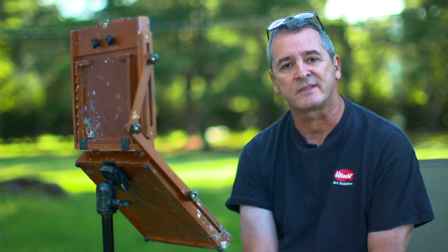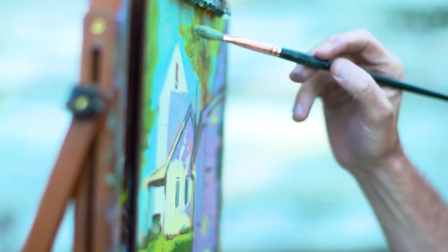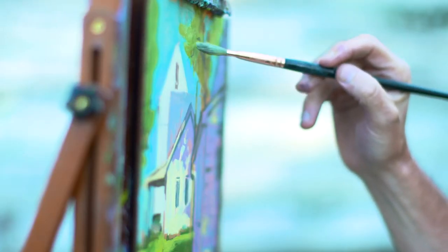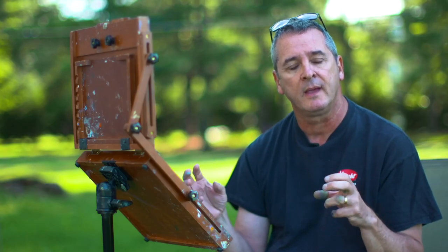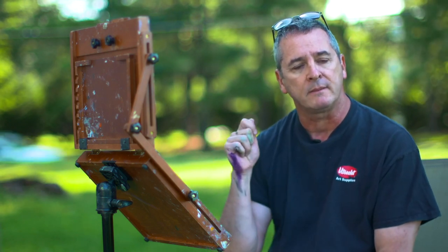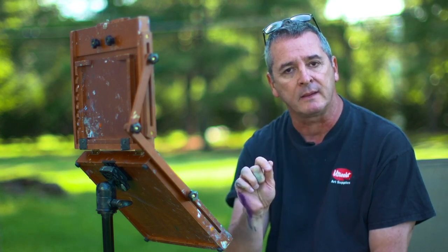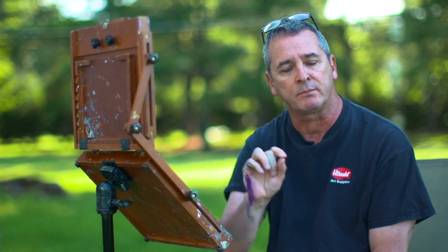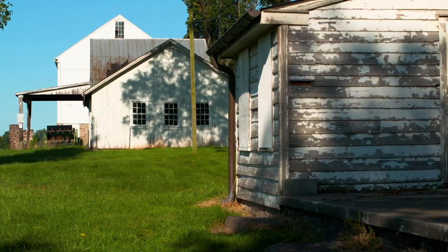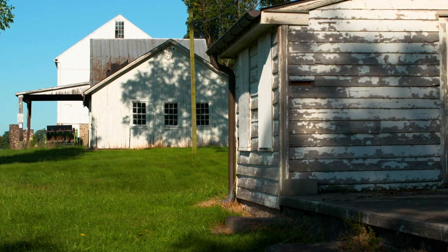Today we're on a 230-acre farm in Pennsylvania. We're going to be doing an acrylic plein air sketch. We're going to start with large shapes and then break them down into small detail. It'll be a very quick and precise painting and we're going to deal with dappled light. We have rising light coming up on the landscape, a warm glowing light from the sun, and several farm buildings.